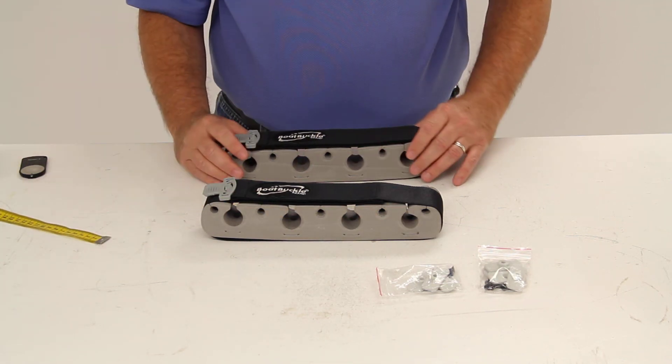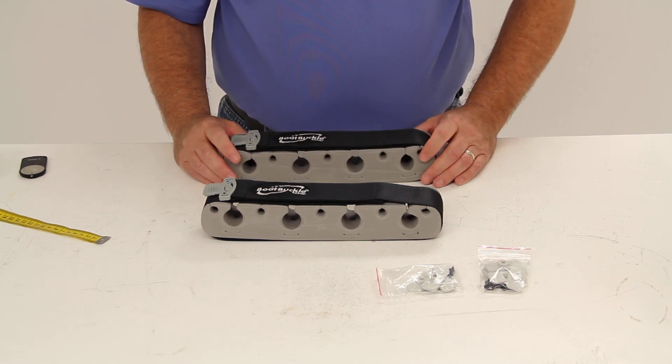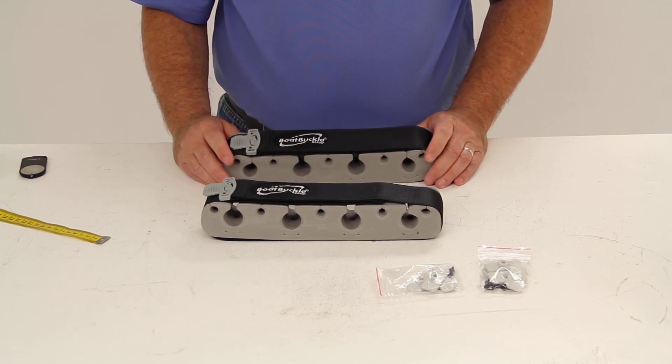This part comes with a one-year limited warranty. And that should do it for part number IMF 15435.